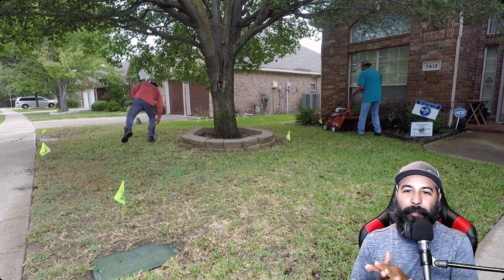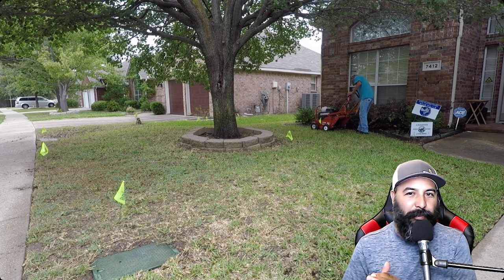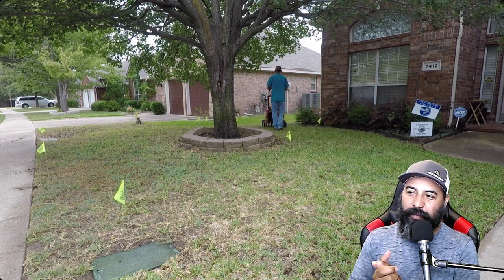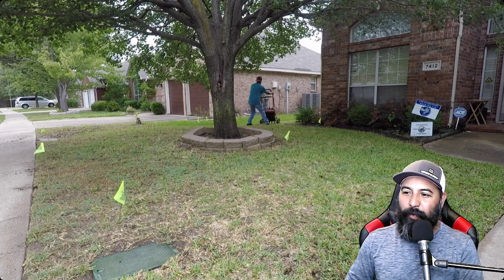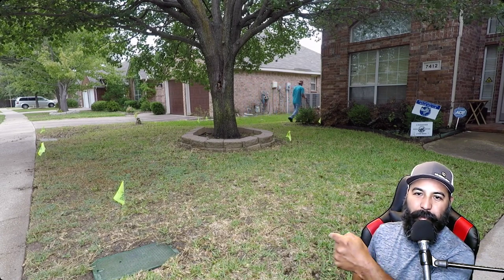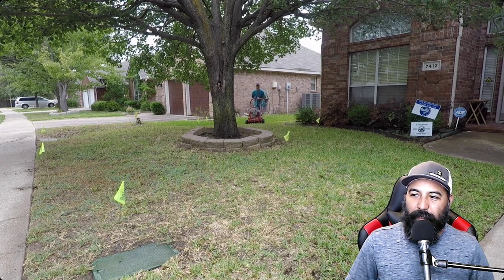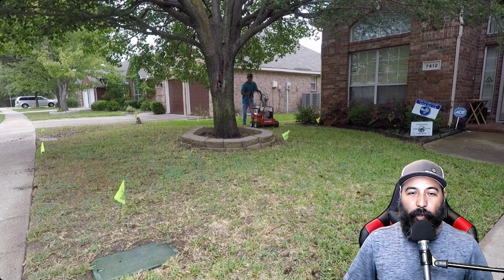This is an aeration property we did in 2020. We did the spring aeration service. As you can see, this particular front yard is very bare — right here, bare right there. You've got spots and this pretty much goes throughout the whole front yard.